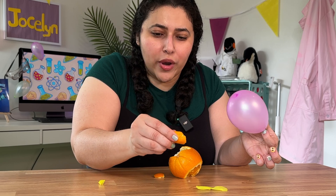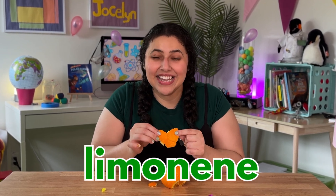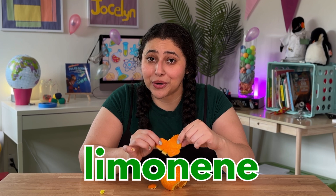So there must be something in the peel that's causing the balloon to pop. Even if you get some of the oil on your fingers and then touch the balloon, it pops. So there's a special kind of oil in the orange peel called limonene. And limonene breaks down the rubber in balloons, and it happens pretty quickly.